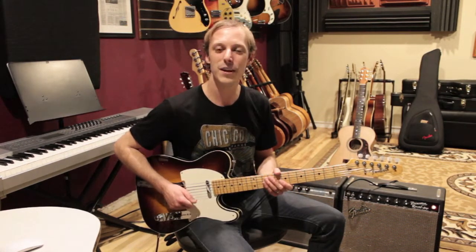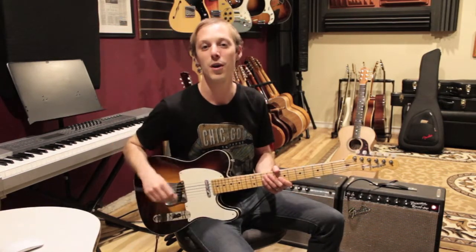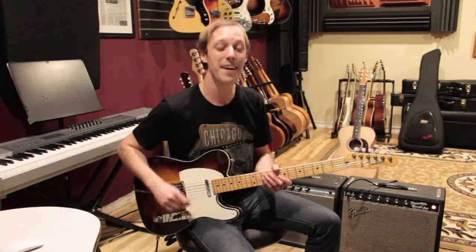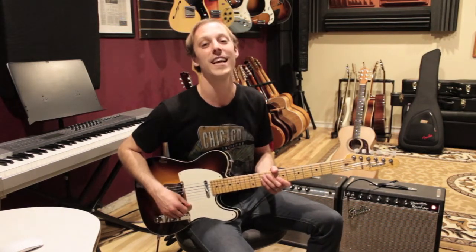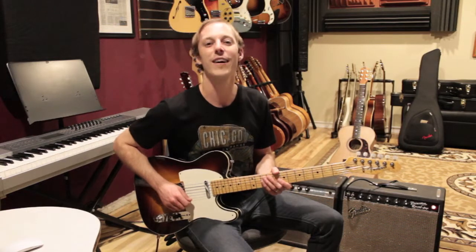That's the point of today's video. Before we get into it, make sure to hit the thumbs up button and make sure you're subscribed — we've got new guitar lessons dropping every single day on the channel. Hit the bell notification. All right, let's get into it.